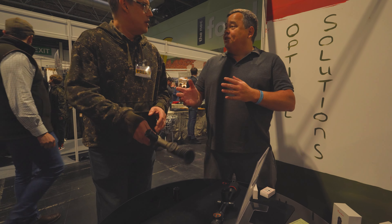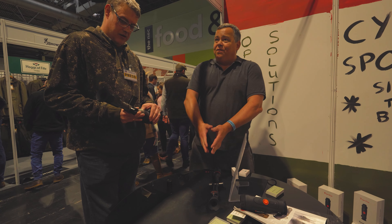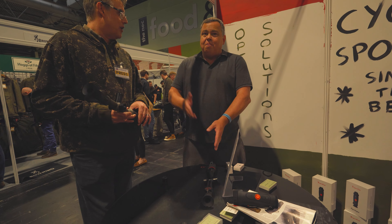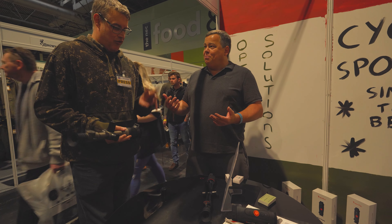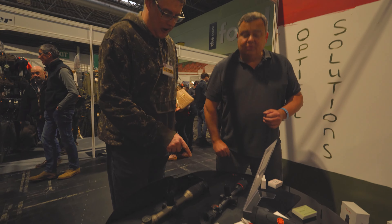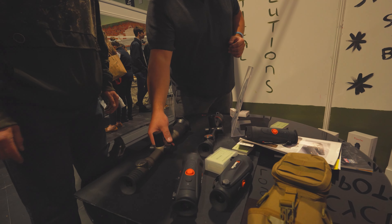Wi-Fi — you can connect with your phone, but the traditional way is to make the scope a hotspot and connect your phone to it, but when you do that you lose internet connectivity. This can go both ways round, so you can actually use your phone as a hotspot and connect this to multiple people at the same time. These are going to sell a lot — the quality of these Cyclops spotters is absolutely off the charts.